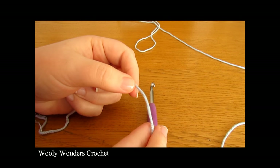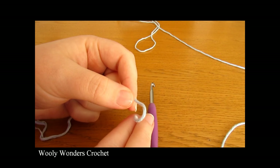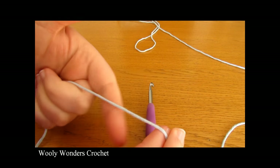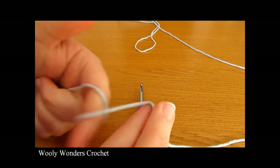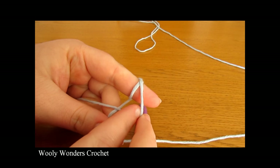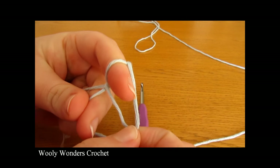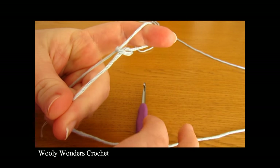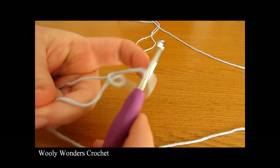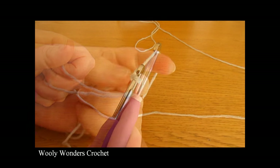To begin your bag you want to start off by making a slipknot. Take your yarn and wrap it around your finger once and then twice, then take the first loop and pull it over the second loop, then take the second loop and pull it all the way over your finger. Take your crochet hook, go in through this space and pull tight. And there you have a slipknot.